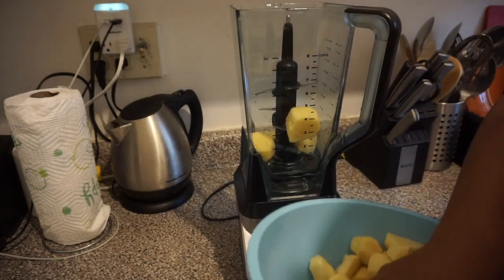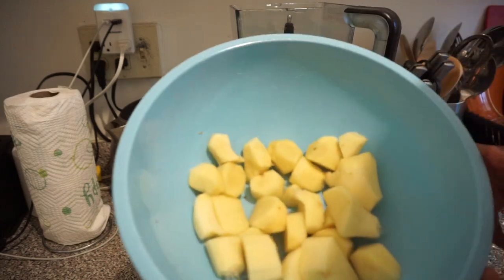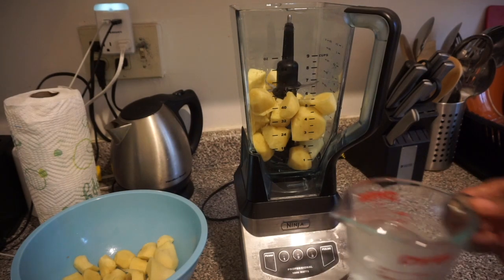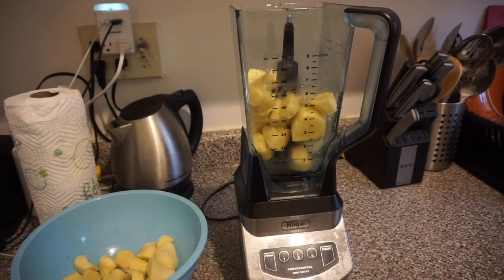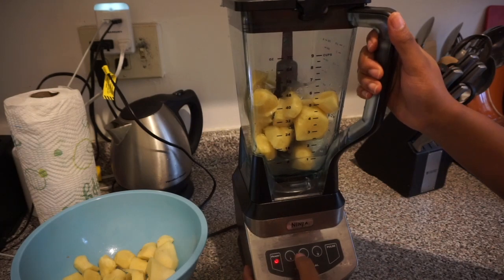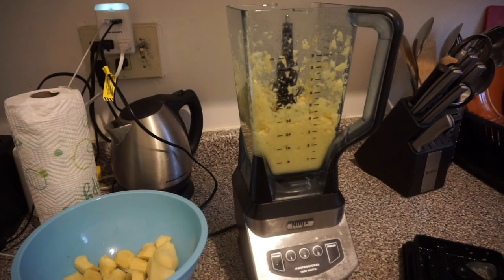Now that they're all chopped up, put about half of the chopped ginger into the blender. Then take about two cups of water and add that into the mixture. I only added about one cup at first and it was not enough, so I had to go back and add another cup. Blend it on medium.